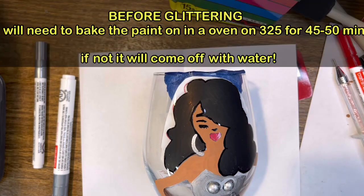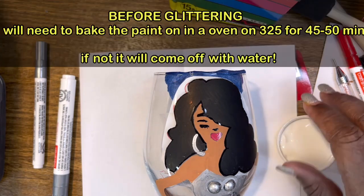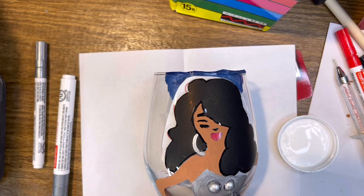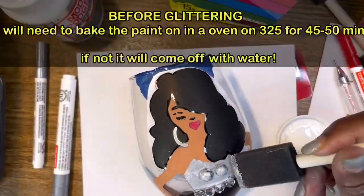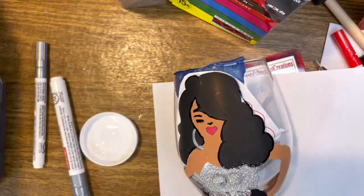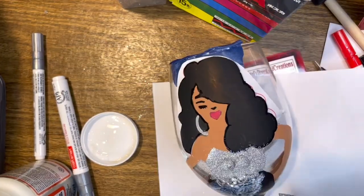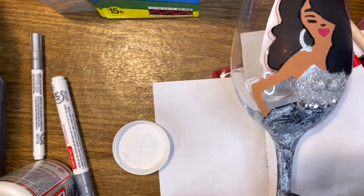Before putting on your Mod Podge and your glitter, be sure to bake your wine glass at 325 degrees for about 45 to 50 minutes. If not, it will not be water resistant and if you put water to it, the paint will come off.